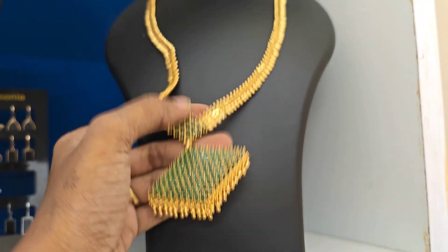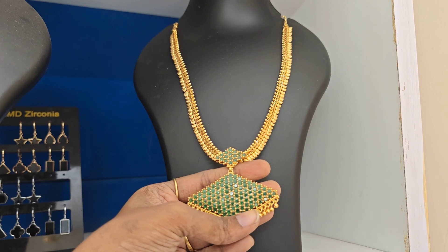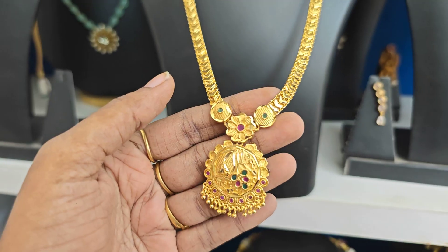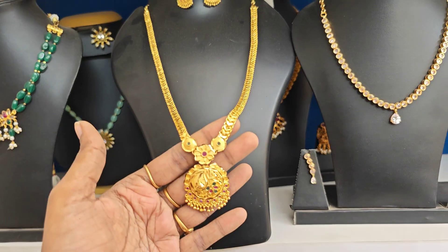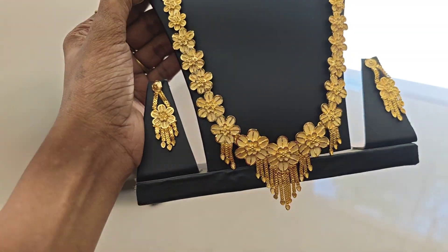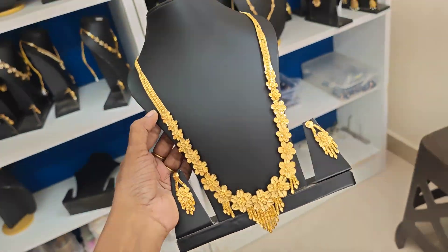This is ₹599 plus shipping offer price, RM type. Earrings are full green and pretty pieces. For the forming, there is a single piece stock available. This is a set at ₹150 plus shipping. This is long. For the forming, there is a single piece available at ₹150 plus shipping cost.